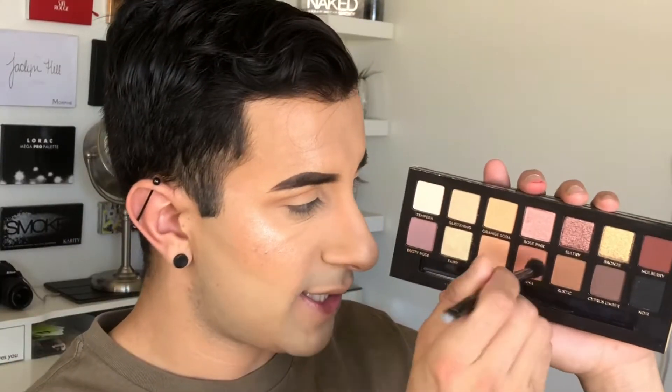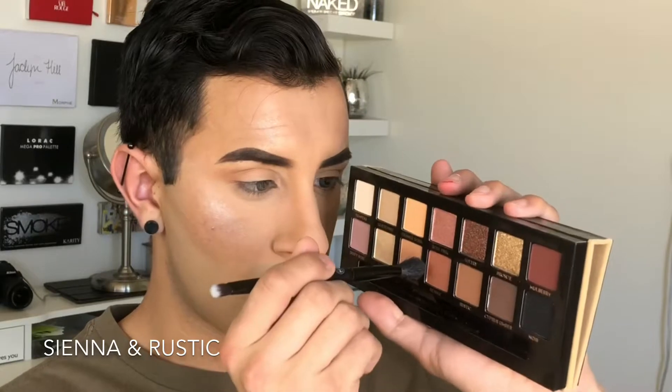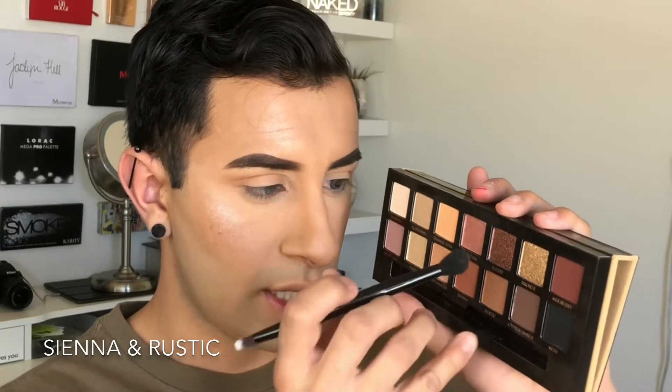Now I'm taking that brush again — I like to build and build on my shadows. I'm taking Sienna right at the tip of the brush, and then adding Rustic. I want to be very careful to keep it very low on the crease. This is going to create a lot more dimension, and by doing this it's going to darken that area. We want to keep this low instead of creating a dark ring all around the eyes — I'm keeping this low on the crease.